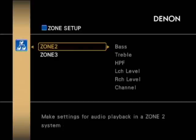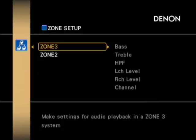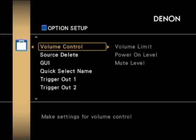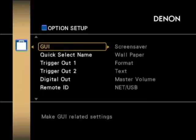Then there's the zone setup — there are three capable zones on this unit, with a separate amplifier and different source setup for each one, allowing you to adjust levels independently. In the main option setup, you can control volume limiting, configure mute settings, and delete sources as needed.